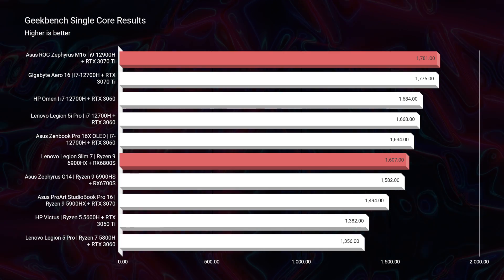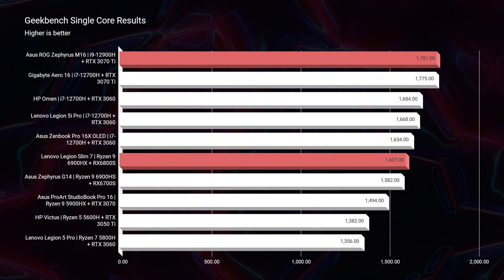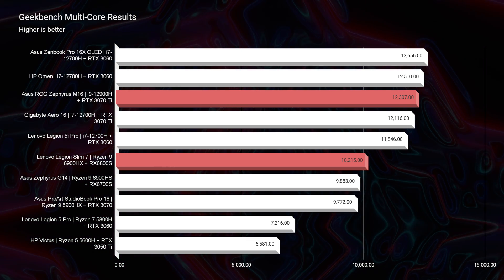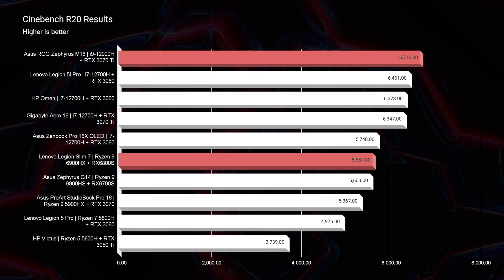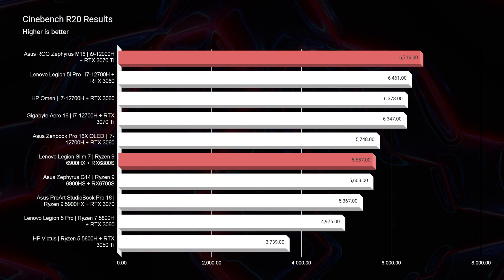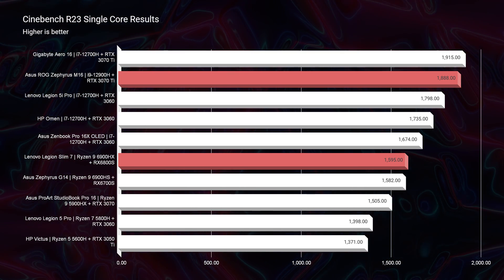Jumping into the Geekbench single core and multi-core performance, you can see that the M16 outperforms the Slim 7. Moving on into Cinebench R20 and Cinebench R23 single core and multi-core, once again the M16 is topping the charts with the Slim 7 coming in behind it.